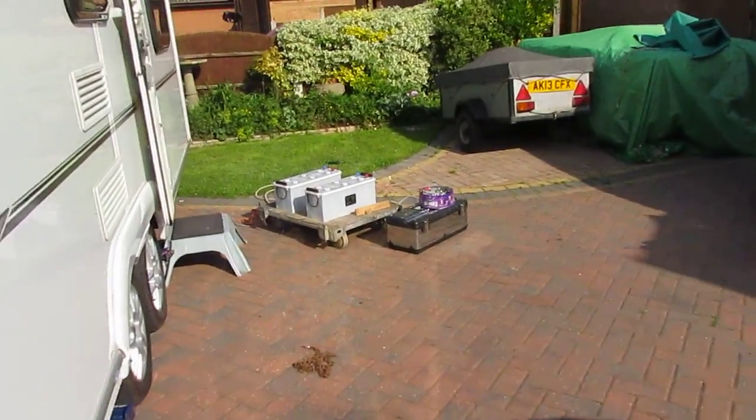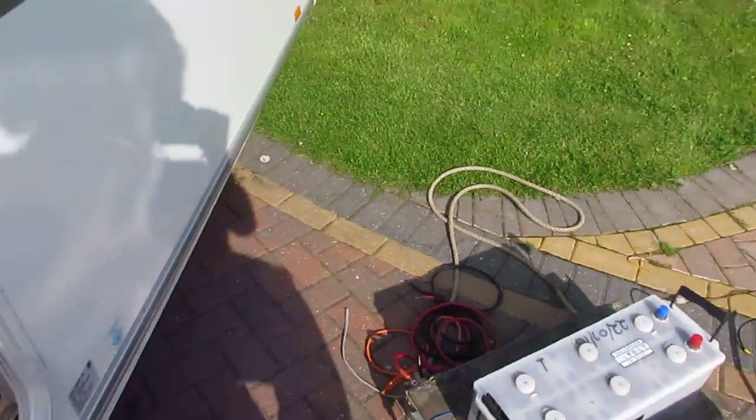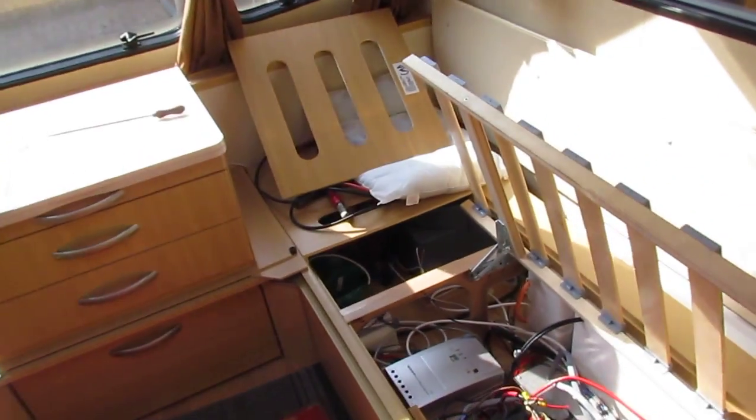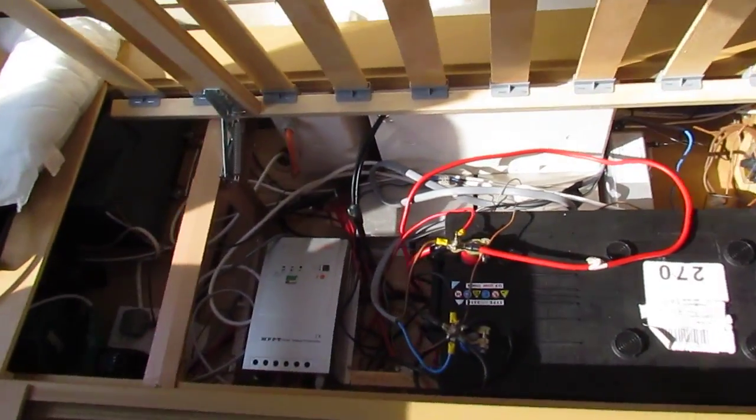I've got them connected to the maximum power point tracker. These are my old batteries at 140 amps. I've just swapped them for some new 225-amp batteries. They were getting a bit old and I wanted to run a bigger inverter to power my microwave and all that without running my generator.